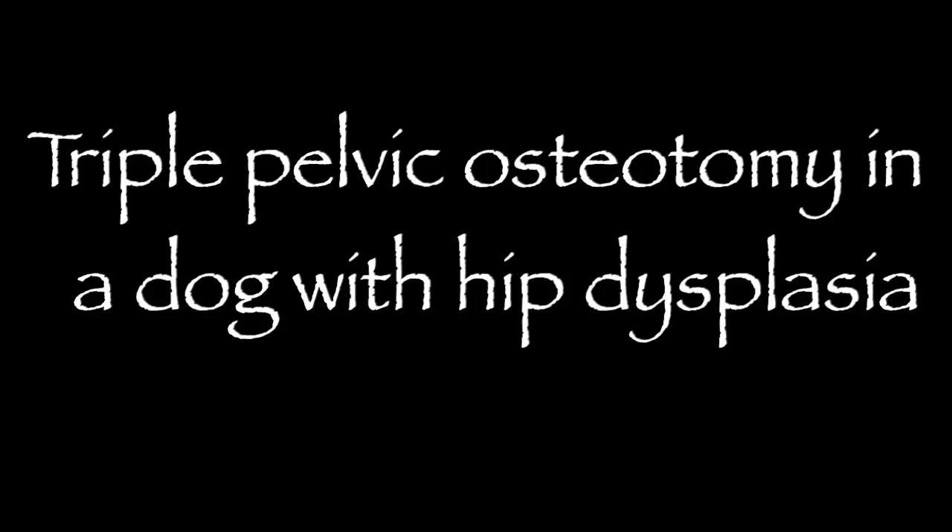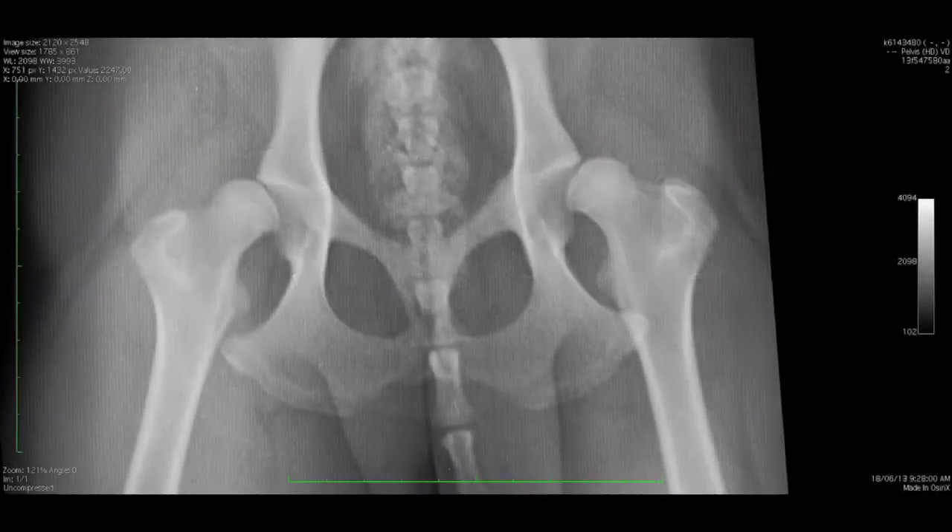Hi, my name is Charles Kuntz and I'm a surgeon at Southpaws. In this video I'm going to describe performing a triple pelvic osteotomy in a dog with hip dysplasia.